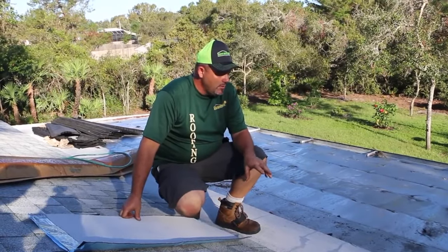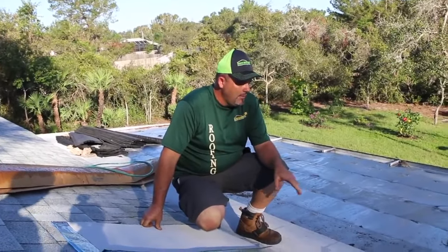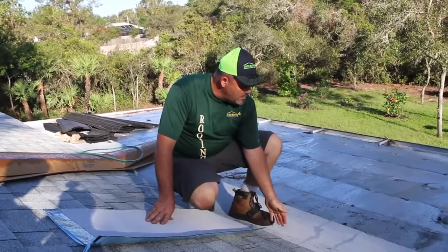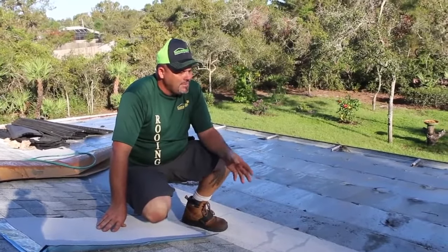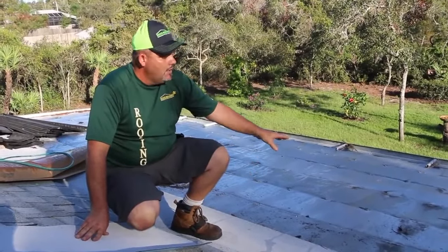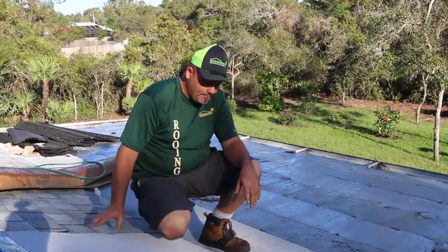I want to show you something we do that a lot of roofers don't do — we do this to protect our interests and our homeowners. What we have here is a shingle roof meeting a metal roof, and a lot of times where this metal roof attaches to the house it creates a leak problem. You finish the job, leave, and the homeowner calls saying they have a leak.